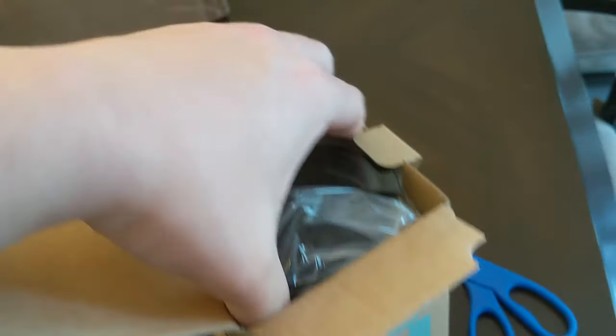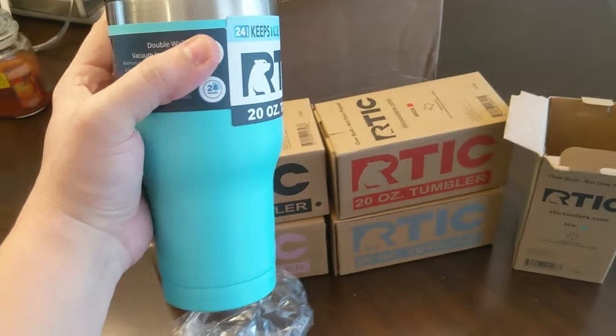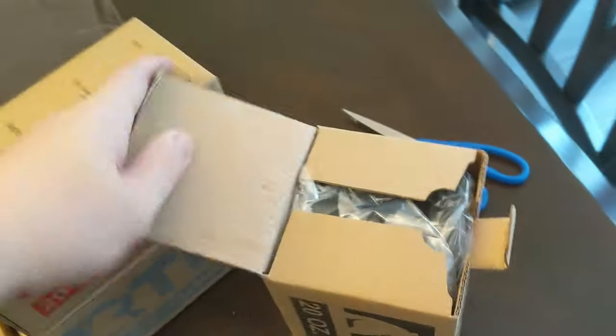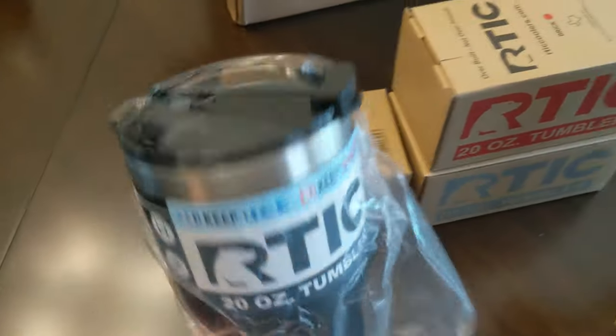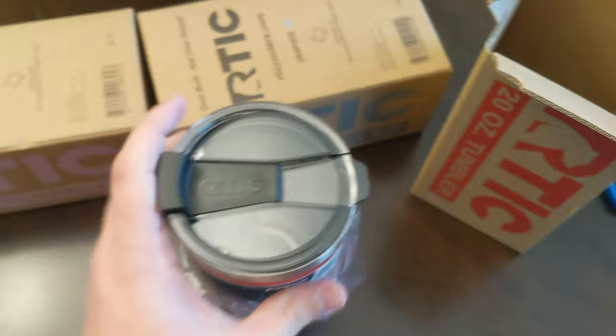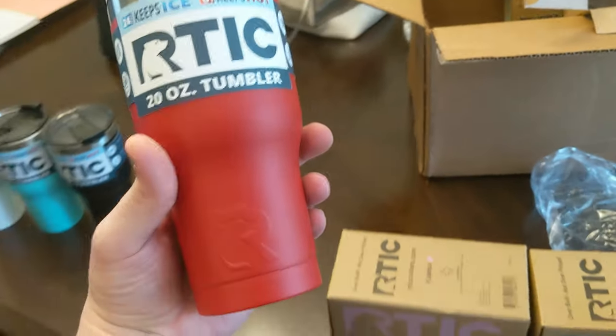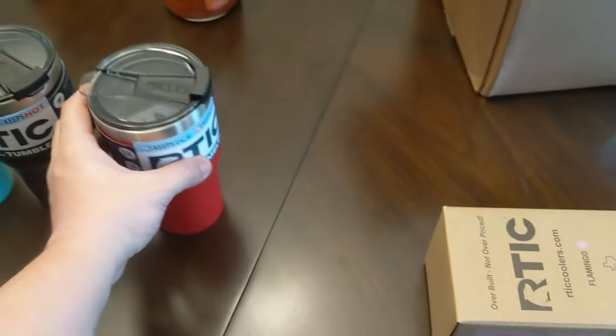There's the teal — pretty. Like a matte black, very nice. Oh, that's a very nice color. I see why they call it brick. It looks pretty bright in the camera, but in person this is more like a matte red. But yeah, it looks like a brick.